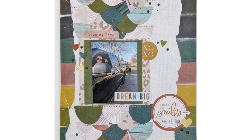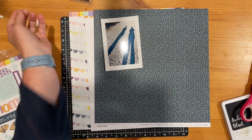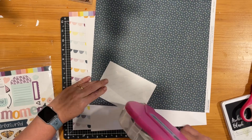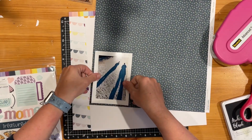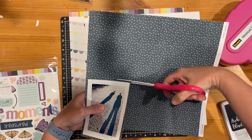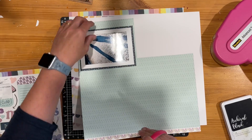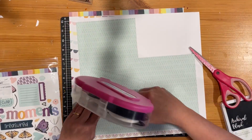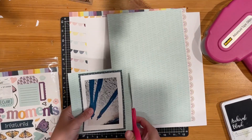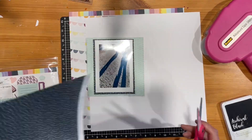This is the layout I'm going to be scrap lifting. I loved the little circles and the stitching, and I went through my papers and decided I'm going to work with the Sawyer Collection by Close to My Heart to both scrap lift this layout and also convert it from the size that Jackie used into a 12 by 12 layout. She was doing Heidi Swap's storyline chapters size, so I am just converting this to be a 12 by 12.